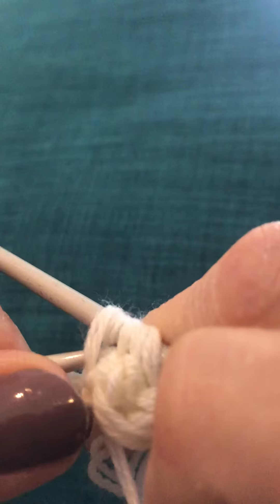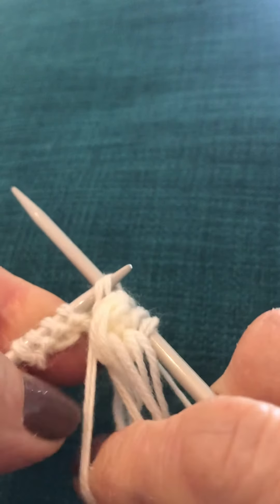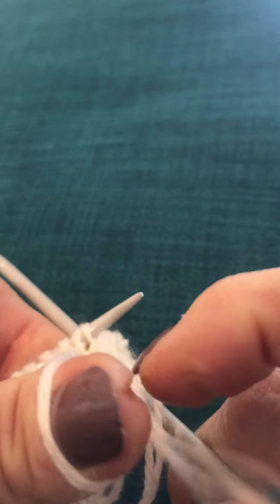Just getting this onto there. So now we have two double stitches on there. Transfer it back onto your thumb.